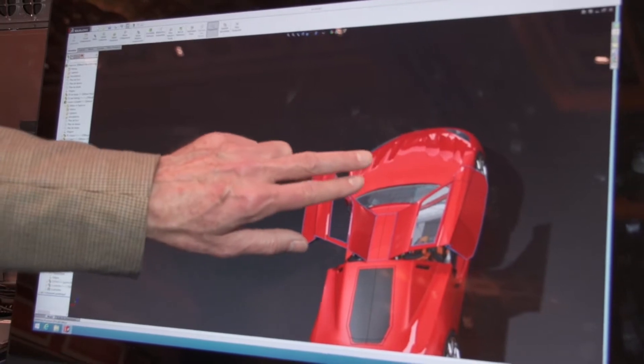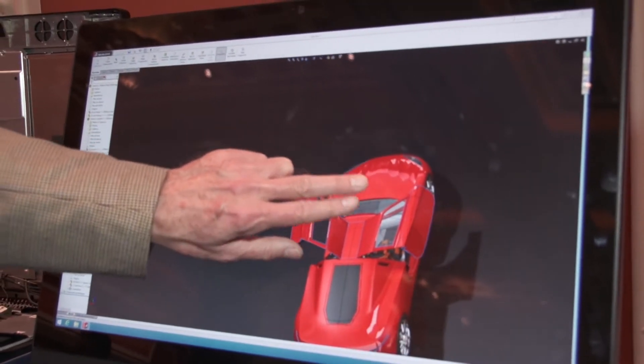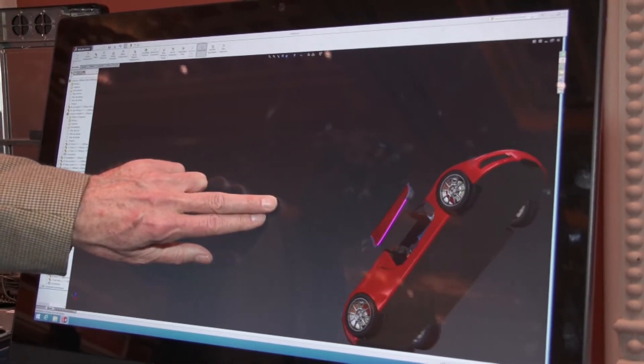With the Z1 G2, we built on the success of the existing Z1. We added 10-finger multi-touch, which is an option, and we also added Thunderbolt 2 — there's a module you can add in that provides two Thunderbolt 2 ports. When we're talking to users out there, we're hearing a lot of them that are feeling abandoned by their current supplier, and Thunderbolt is a critical part of that.